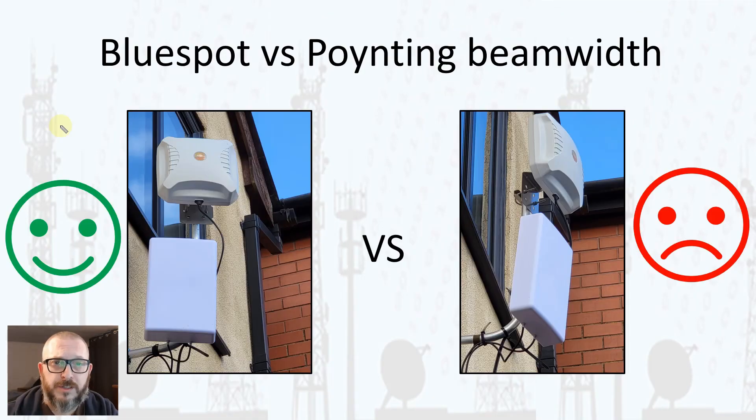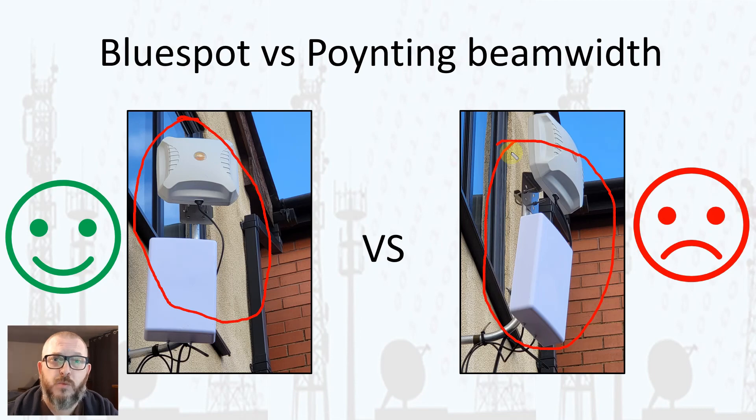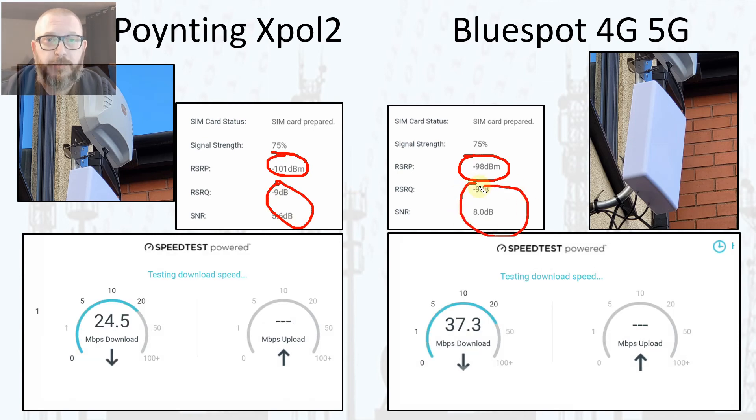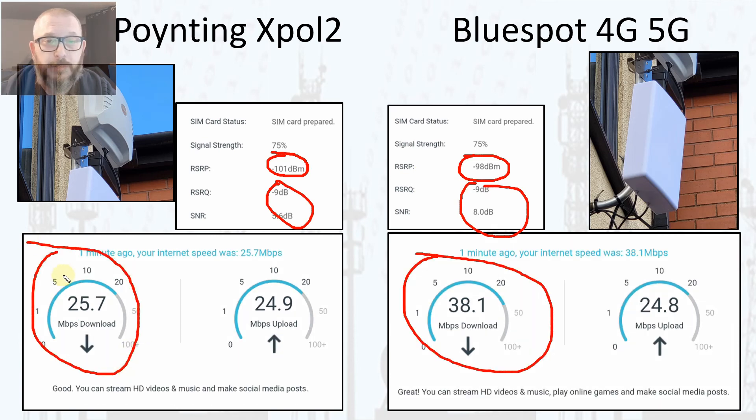I also tested beam width by first optimizing both antennas toward the local mast for best speeds, then rotating them 30 to 40 degrees off azimuth. The one that performs best off-axis has the wider beam width. At that offset angle, the Blue Spot gives an RSRP of -98 dBm versus -101 dBm for the Pointing — 3 dB better. More importantly, the Blue Spot delivers 38 Mbps download versus only 26 Mbps for the Pointing, showing the Blue Spot performs much better when alignment isn't perfect.